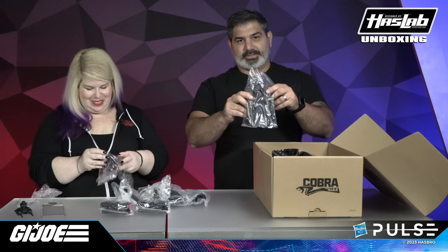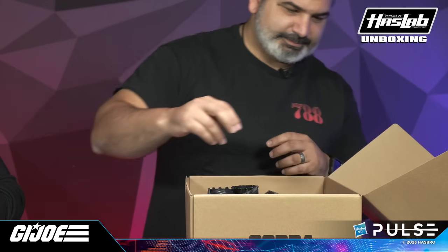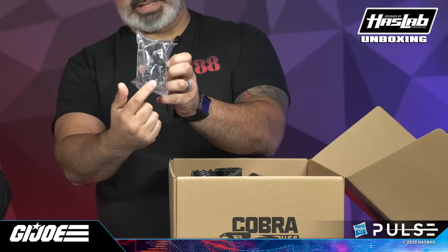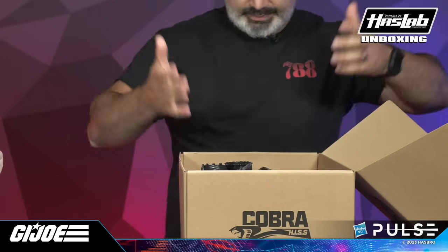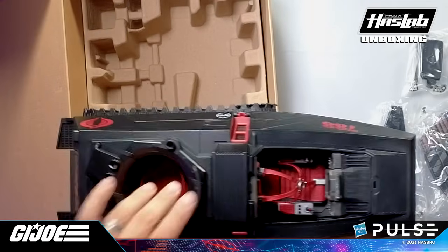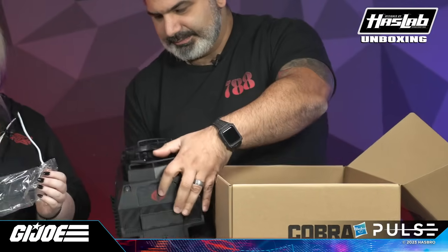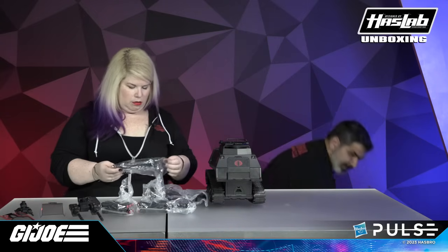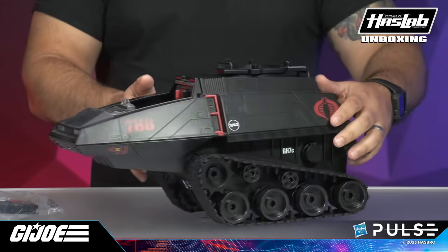So this is the twin laser cannons that go on top of the tank. And we have our shield and Gatling guns that also go onto the gunner canopy. Let's take this bad boy out — as I've been saying it's the size of a Pomeranian or Chihuahua. It is enormous. Let's get this on the table. Here is the H.I.S.S. tank — we're going to put it together.